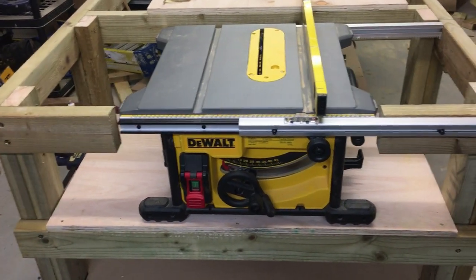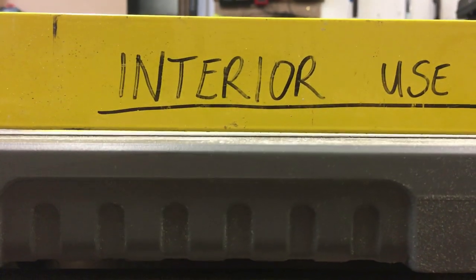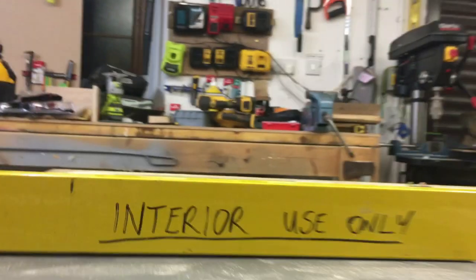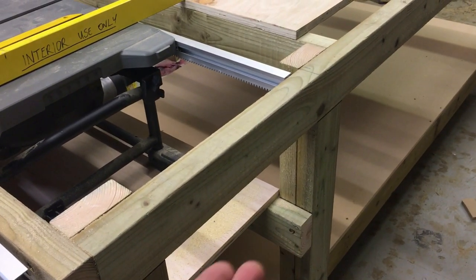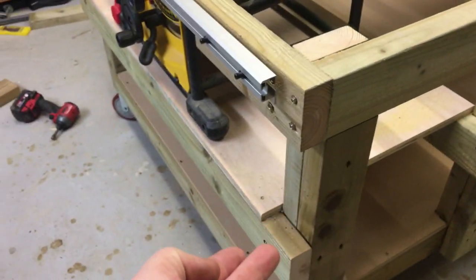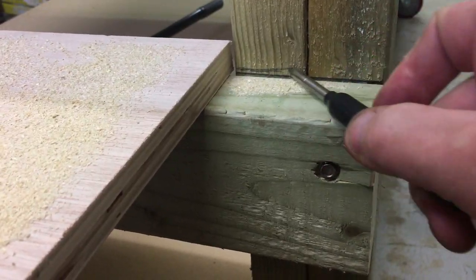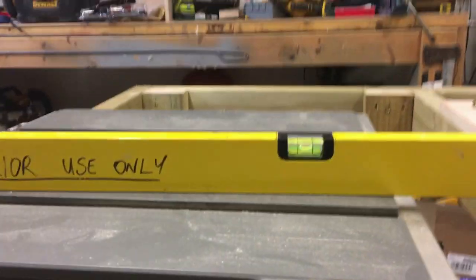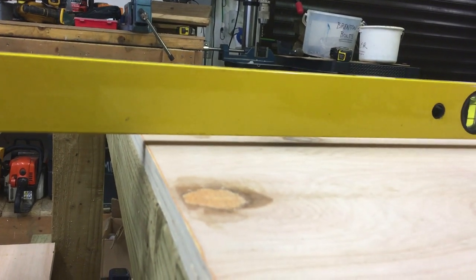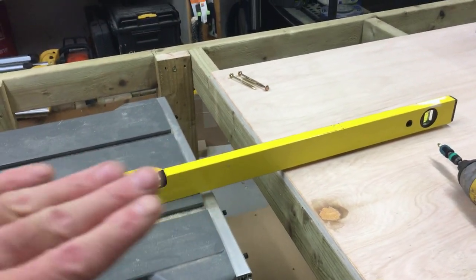We've got the table saw sitting on the shelf. I've just put a spirit level across the top of the bench and you can see it's a couple of mil too low. I can either shim the table saw or move these up slightly — there's only one screw holding each. I'm going to take the screw out, move it up probably five mil at all four points, and that should get the table saw to the correct height. Now you can see the level is sitting flush, and we've got a nice gap under there. Last thing you want is for material to catch, so it's good to have it slightly lower. This will serve as a good outfeed table.